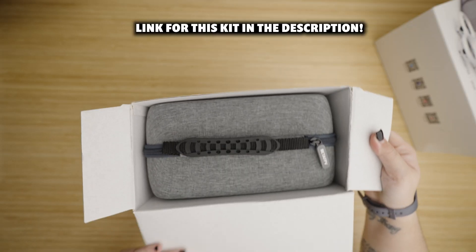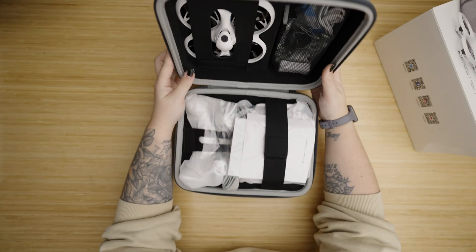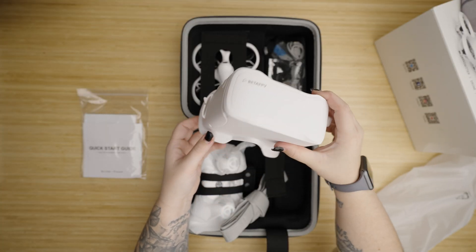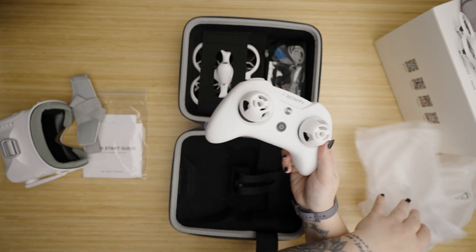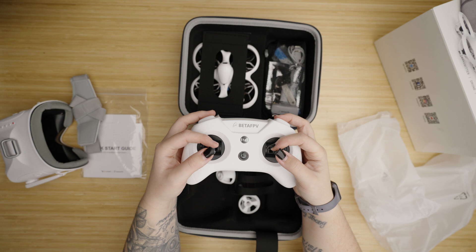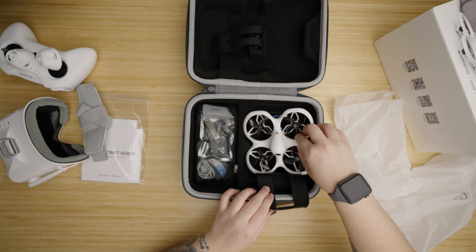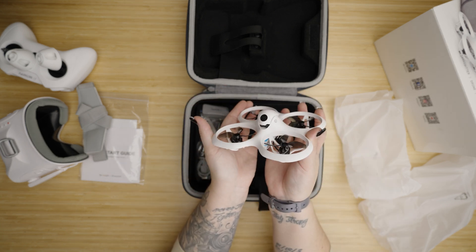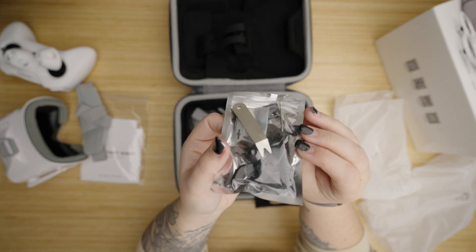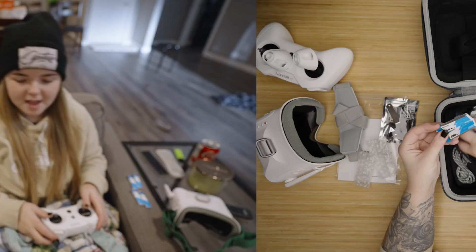You get this really cool carrying case so you can take your micro drone wherever you'd like without getting anything broken or crushed. Inside it comes with a quick start guide, goggles, a really awesome radio with some gimbal protectors — it's perfect to pinch for my small hands. All the buttons feel great, and you also get the drone itself, extra props, a cable, a battery charger, and all that fun stuff. You get it all in this kit!